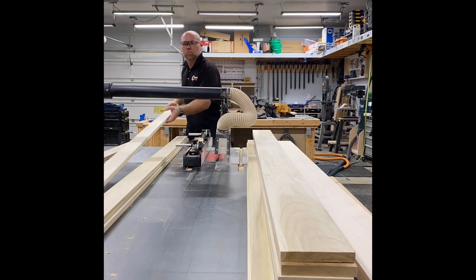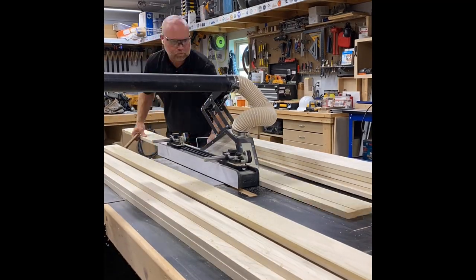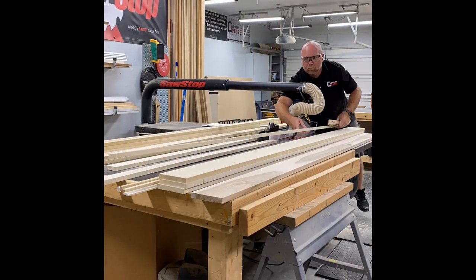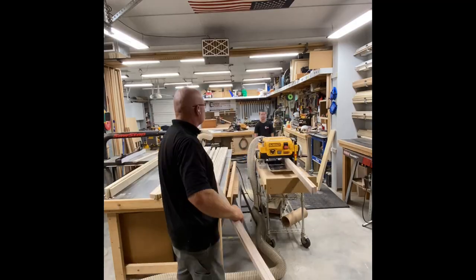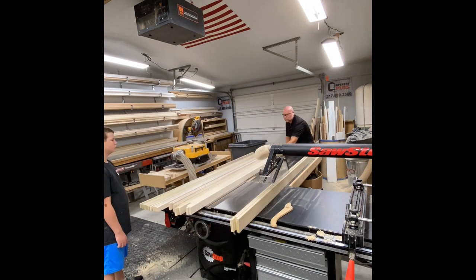Once we've got our plans together, we get things started at the table saw, ripping all of our boards to rough width, leaving them just a little bit wide to give us room to clean up the saw marks when we're done. We do that over at the thickness planer, run everything through a couple times on each side to get rid of those saw marks.